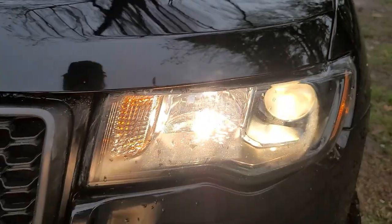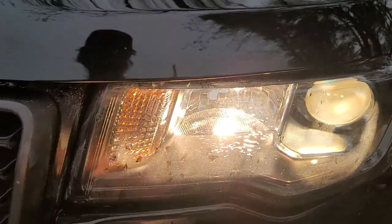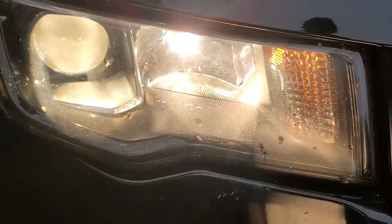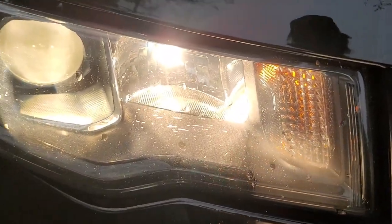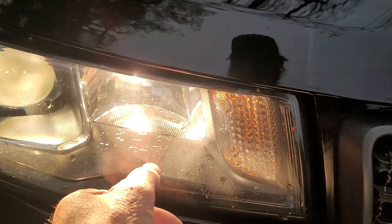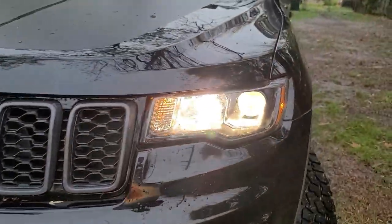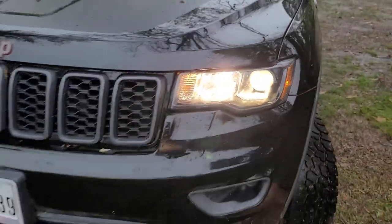You can see these lenses have some scratches in them, and I'm sure that hinders some of the light. There's no way you're going to polish that out — it's actually in the lens. This one's the same way, and this is a 2021, so they're not holding up that well if you ask me. I'm not sure what causes that. I do believe the halogens are brighter — we'll know more when we get out and drive it at night.